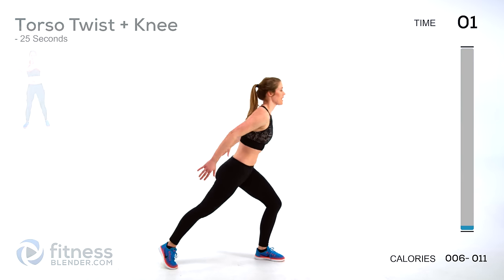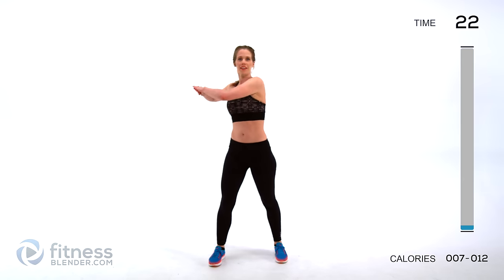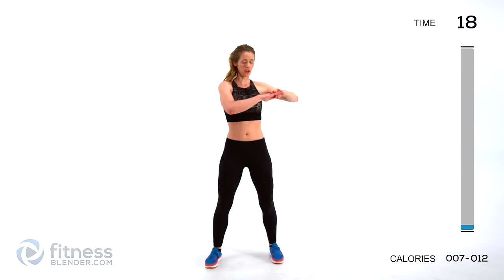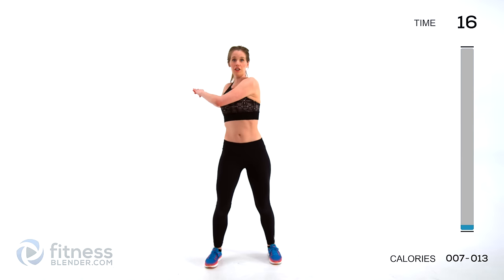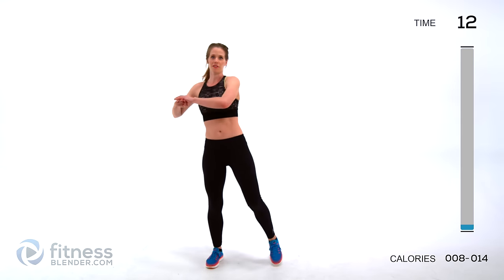Next up we're going to be doing three torso twists and a knee — one, two, and three. Try to keep your hips stationary so you're turning just through that torso. Then get your knee up as high as you can, starting to warm up those legs and those hip flexors a little bit.